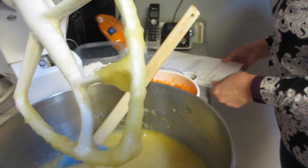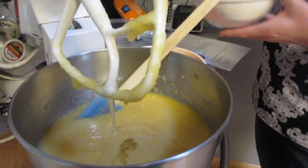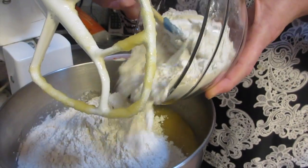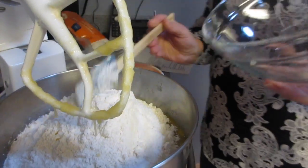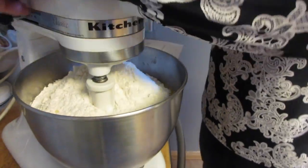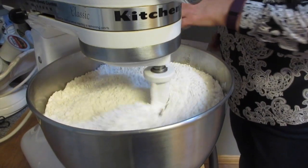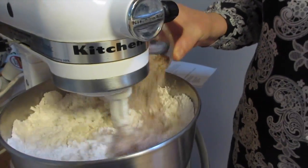Then we add the dry ingredients: two cups of all-purpose flour, but again doubling so we're adding four cups. I'm going to incorporate that a little bit so we don't get big fluffs. Then one teaspoon baking soda, one and a half teaspoons baking powder, and a half teaspoon salt — mix it all together.